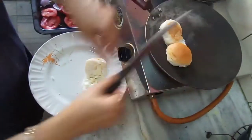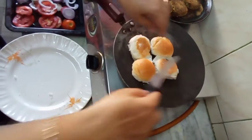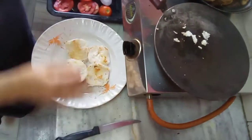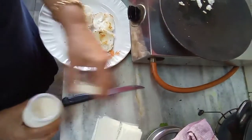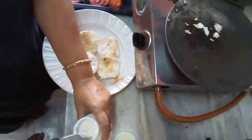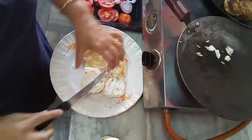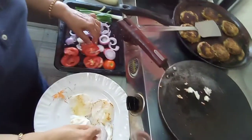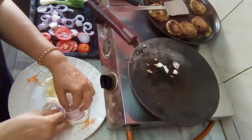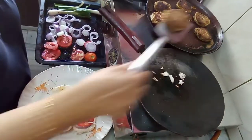Cut the burgers in half and heat them with a little butter. They are already very fresh so there is no need to heat them for long — just add a little butter and remove them. Now I will add mayonnaise, some onions, and some tomatoes. Add one cutlet on one side.